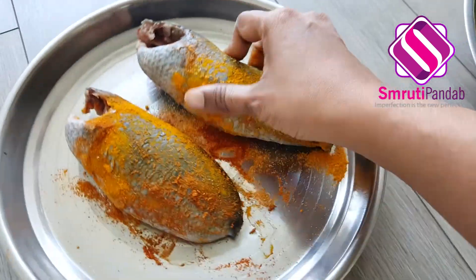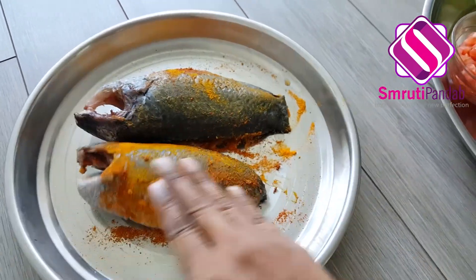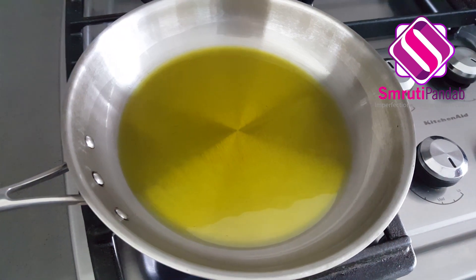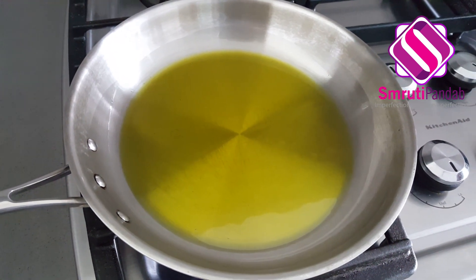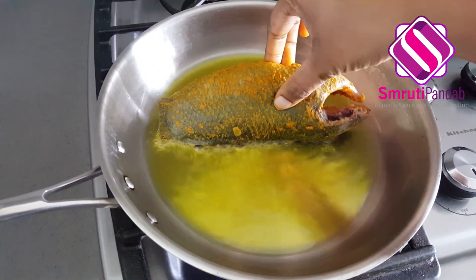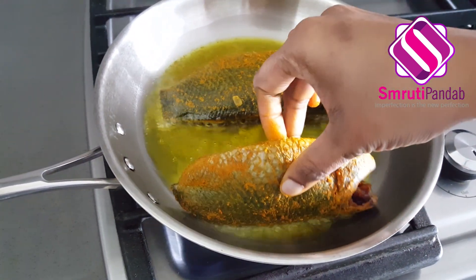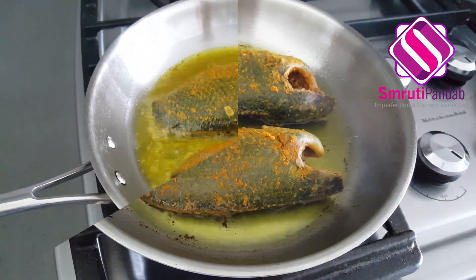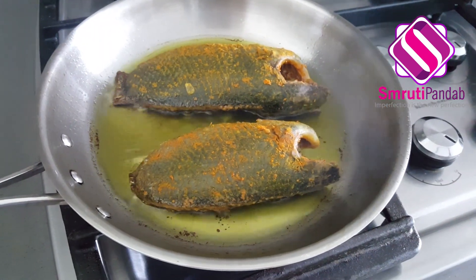Rub it well on both sides of the fish. Done. Next, heat around 3 tablespoons of mustard oil in a pan, and once the oil is hot, fry the fish. Once the fish is fried from one side, flip it over.